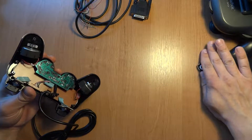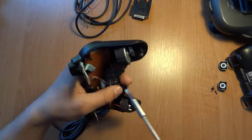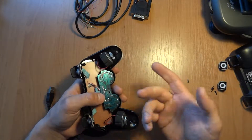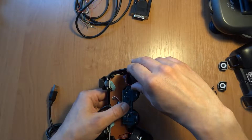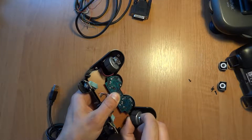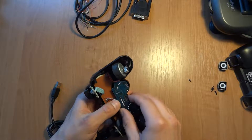Move that aside and one more screw. This is your cheapest USB gamepad pretending to be a PS1/PS2 DualShock controller. Remove the motors, and make sure you have an idea how they work and how they go back together.